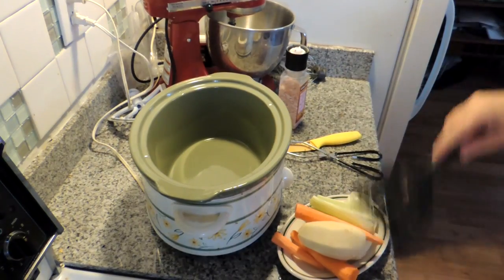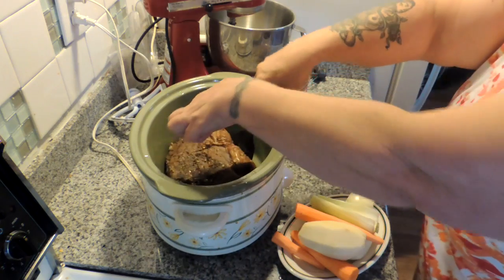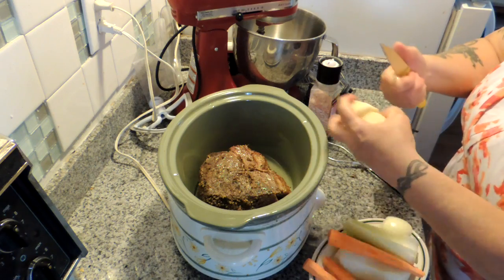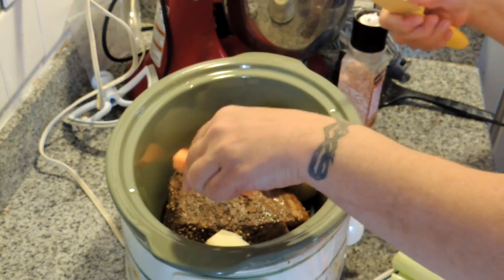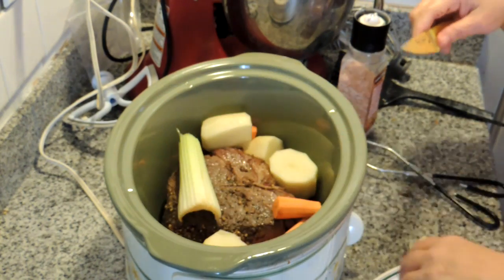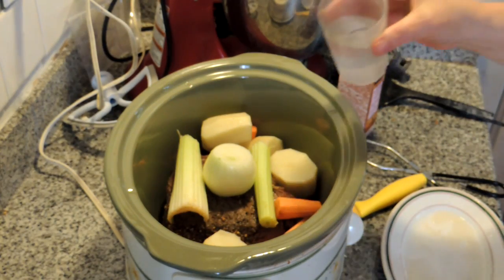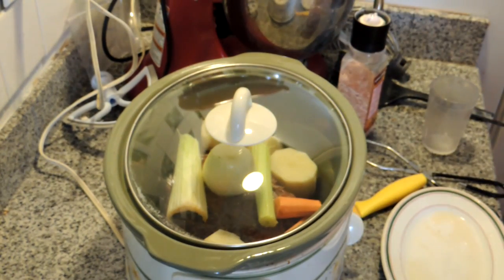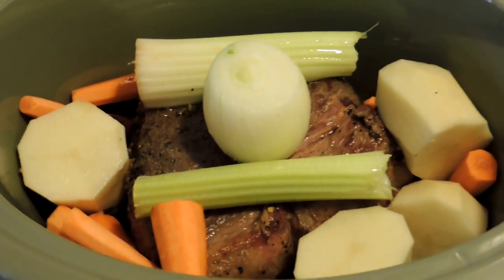Let's turn off the heat and transfer this beautiful roast right into our crock-pot, which is already on high. Now all we're going to do is cut our potatoes in half, cut our carrots in half and drop those in, and take our celery and our onion and set it right on top of the roast. We add a half to three-quarters of a cup of water, put the lid on, and let it cook for about three hours. That is going to be beautiful — we'll see you guys at the dinner table.